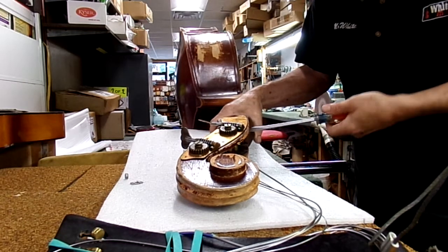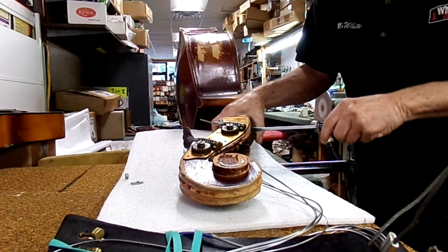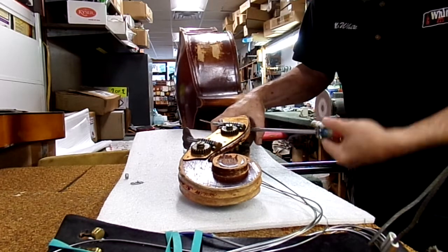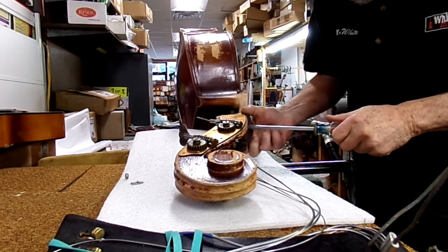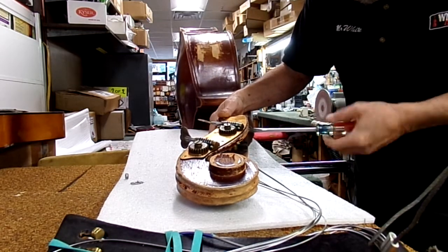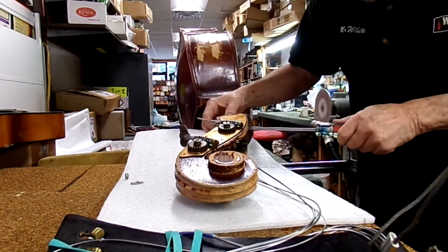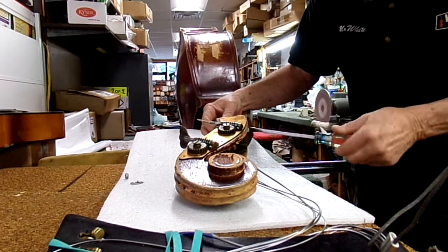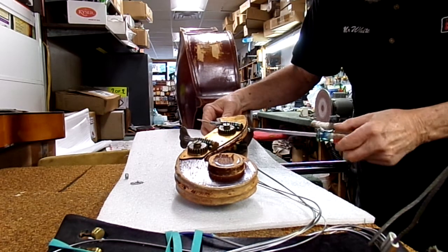Once they're loose, they're loose and they stay loose. The only way to fix it properly is to glue it back together, replace this with a dowel, and put another little dowel on both sides to prevent it from pulling forward. This bolt doesn't do much of anything other than keep it from falling off completely.